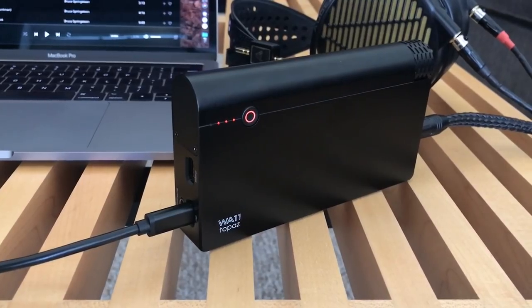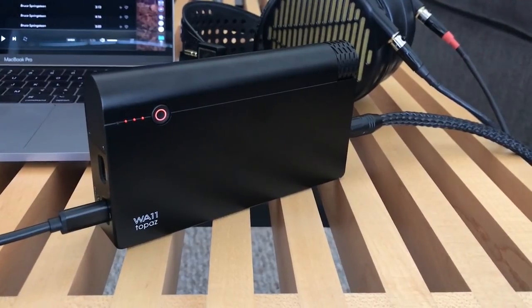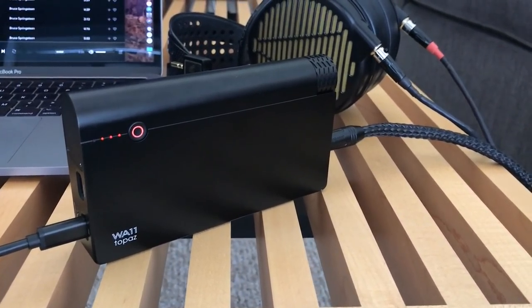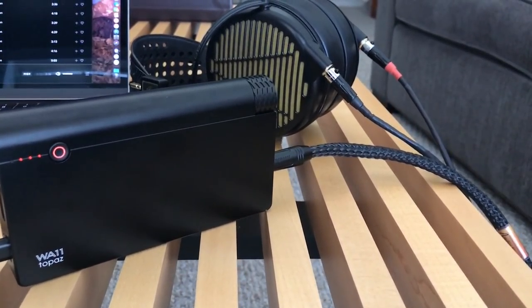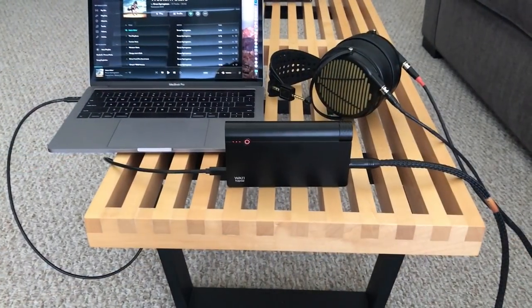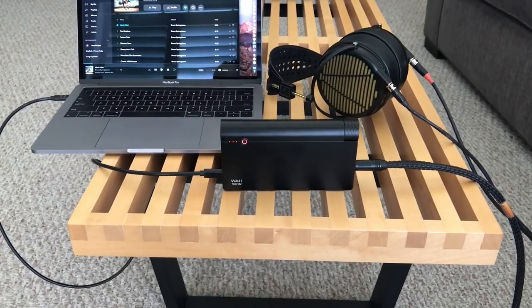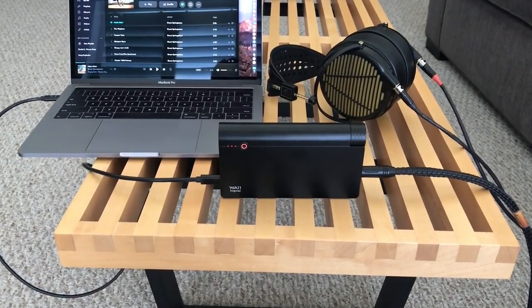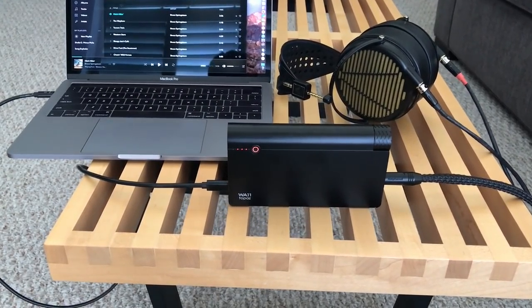In terms of the overall sound signature, aside from the fact that it's got plenty of power, I think Woo Audio has done a pretty good job of tuning it. I would classify it as a neutral sound signature — not overly warm or overly bright. It's got a very neutral, reference-quality type sound signature, and you can just tell there's a lot of power behind it.